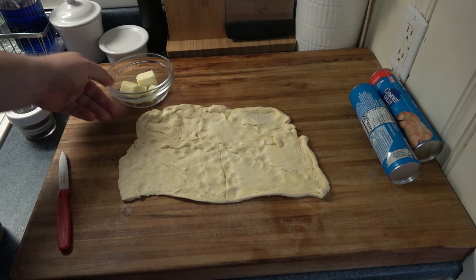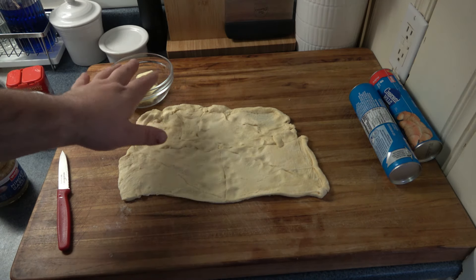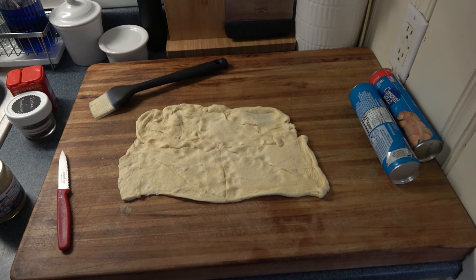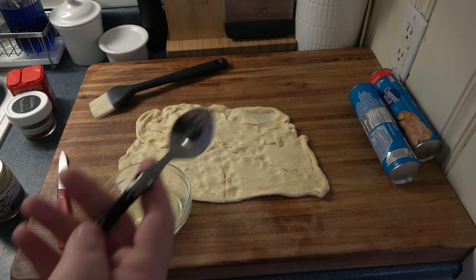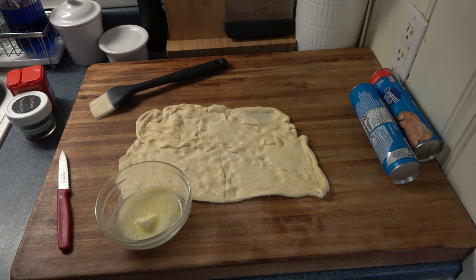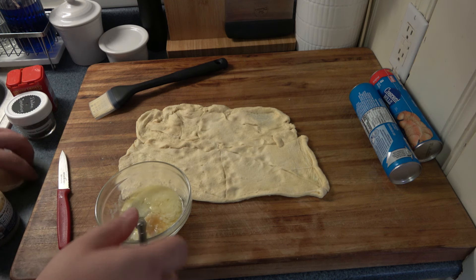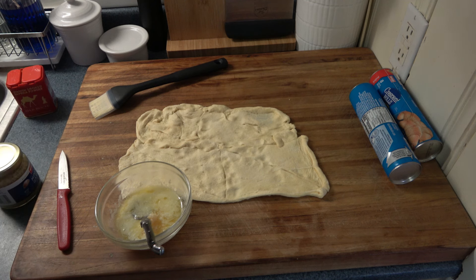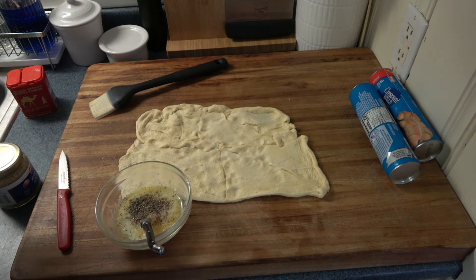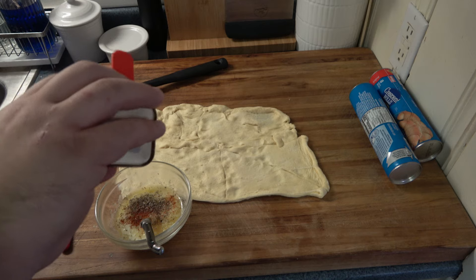Then we want to get our butter. This is about a half a stick of butter — I'm actually going to melt this in the microwave. Then we're going to season it, come back, and spread this evenly — about a third of the butter because we're doing three of these. So we got our butter, which is mostly melted here. So we want to put some garlic in here — I like garlic, so let's do about that much. We go with a little bit of that Italian seasoning. Again, you can use fresh parsley or something, whatever floats your boat. A little bit of smoked paprika — not too much, this stuff is super overpowering. That should be good.